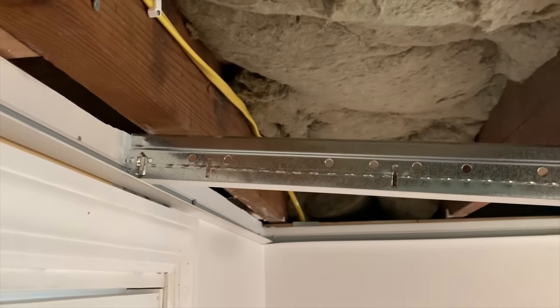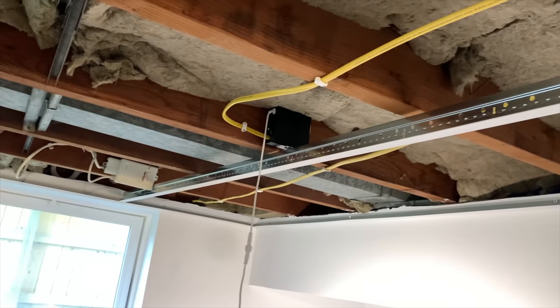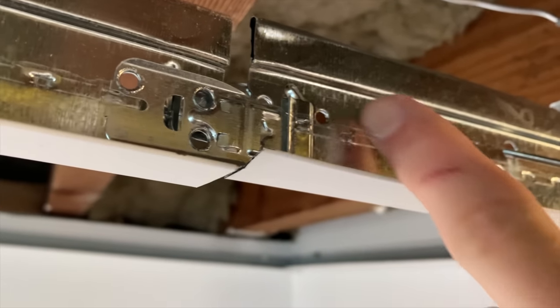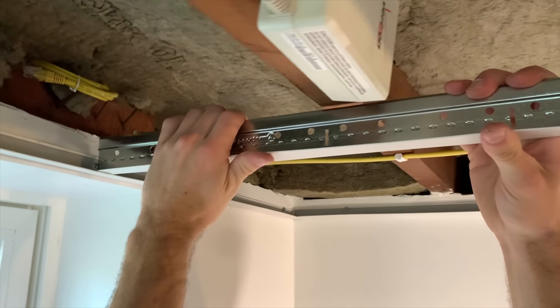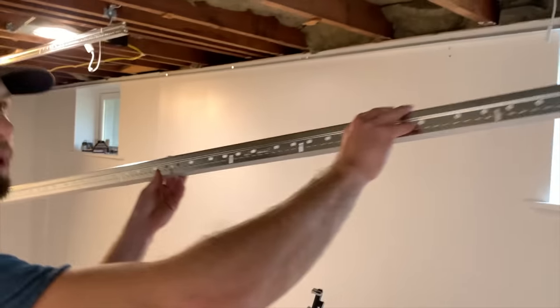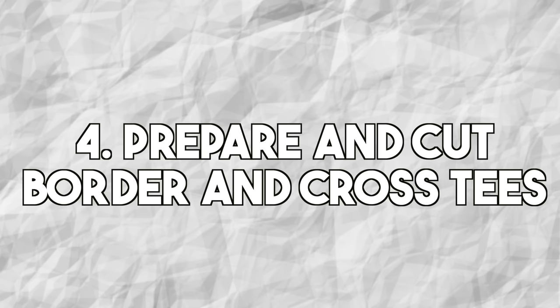Use tin snips to cut the top of the main beam first, then the bottom, giving you a flat end to rest on the wall molding. Place the cut end on the wall molding and use the quick hang hooks through the circular perforations to hang the beam. To connect two pieces of main beam together, force the tabs into place until you hear an audible click. Cut the second beam so it interlocks with the first and lands on the wall molding. Repeat measuring, cutting, placing, and hanging for all remaining main beams, keeping them four feet apart.